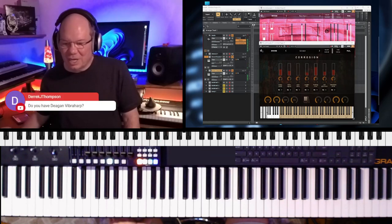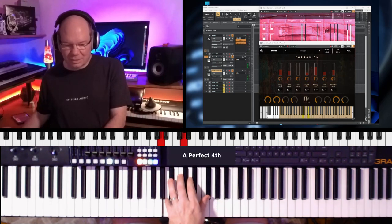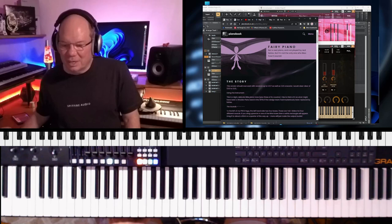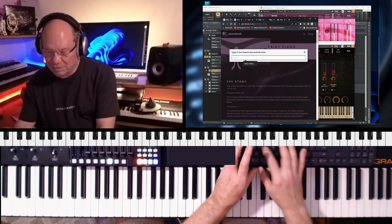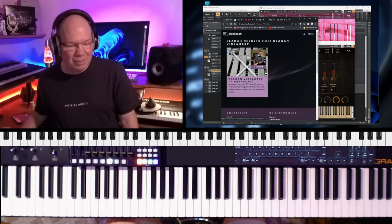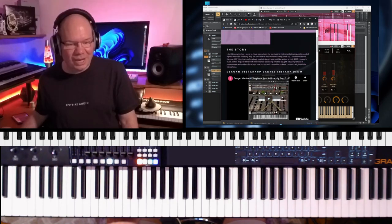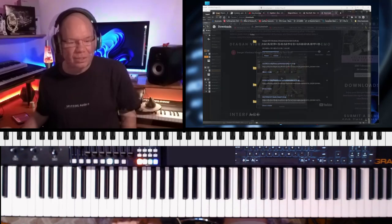I do not have that. Let's do a search and see what we can find. There we go. And Sam is just such a good developer. So let's do this — it's a Kontakt instrument. Oh, so it's 3.5 gigs. Well, let's just download it and see. So yeah, it's coming down. Thank God for fiber. Listen to how beautiful that is — that is beautiful.